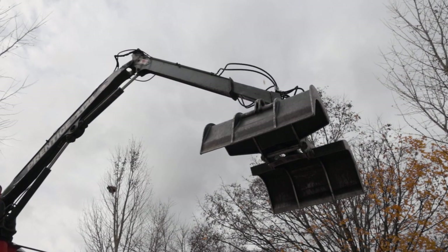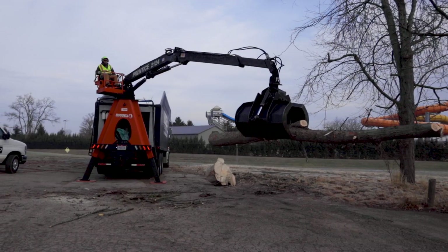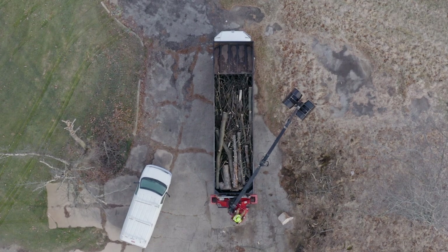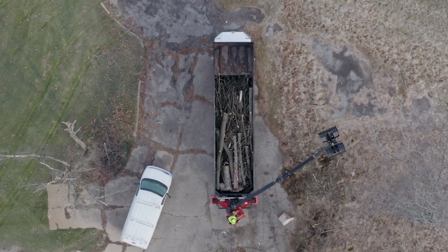If you are unsure, ask your crew leader or production manager. Please also be aware that any grapple's reach can be extended further based on the length of the debris it is carrying. Regardless, when within the reach of the boom, always be alert of the boom location and have a heightened sense of awareness.